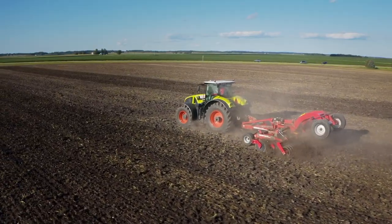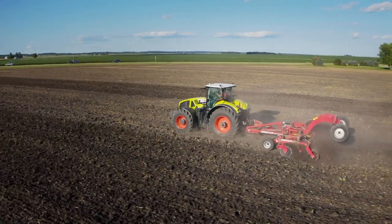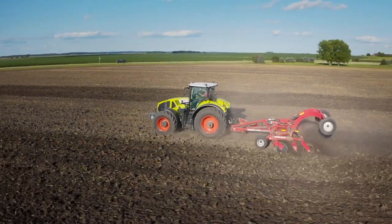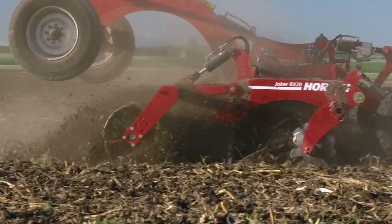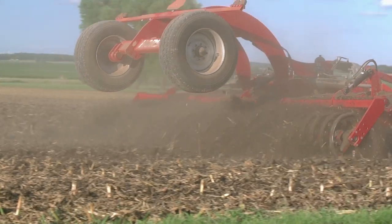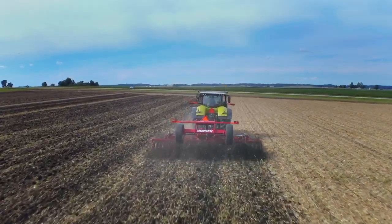With a working depth down to five inches, you can use the versatility of the Joker RX for both primary and secondary tillage applications. And with a working speed of 10 miles an hour plus, you're able to work more acres per day — making you more productive, more efficient, and more effective than traditional tillage concepts.